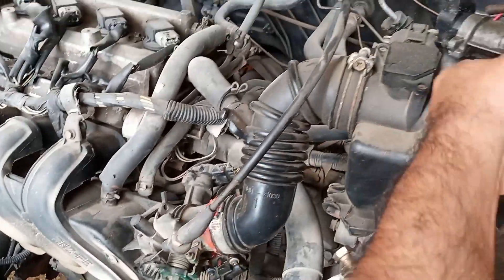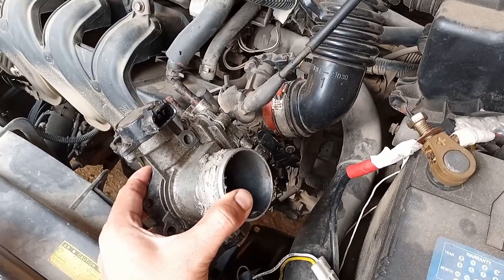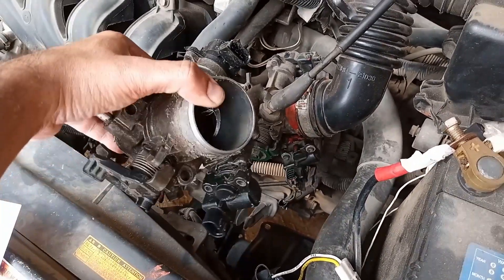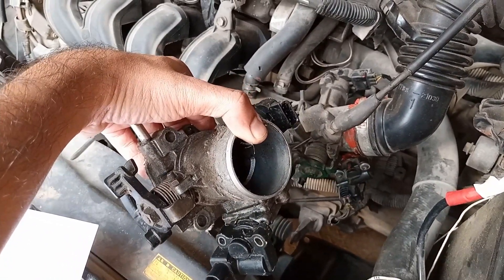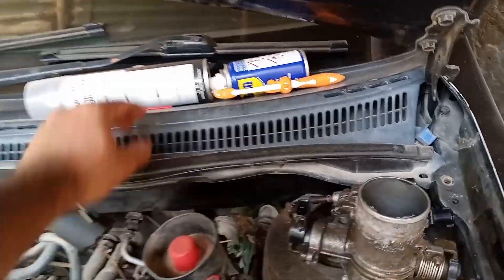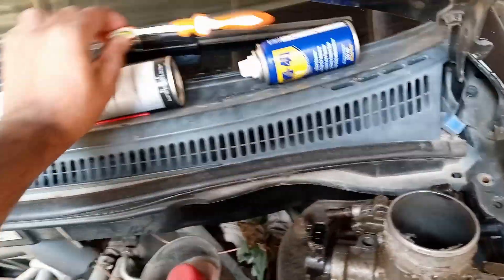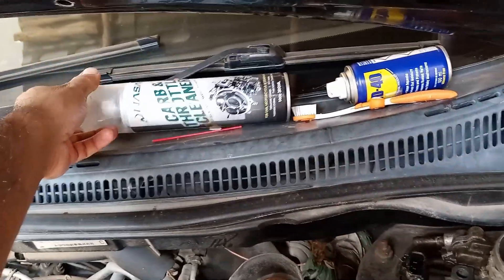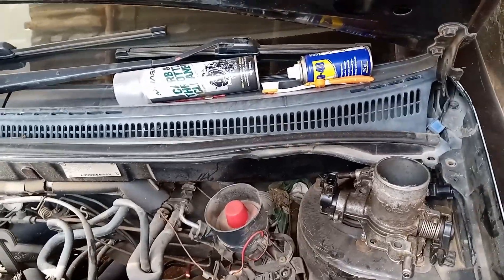I already have this spare throttle body to demonstrate on. For the cleaning, all you need is WD-40 or diesel, a toothbrush, a car cleaner spray, and a piece of cloth if required.